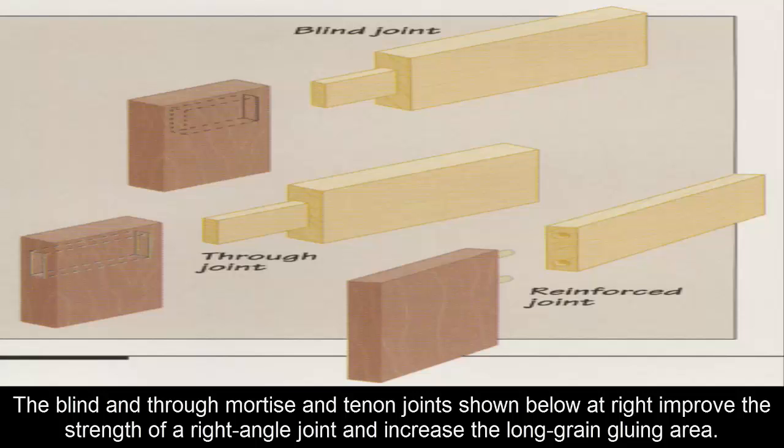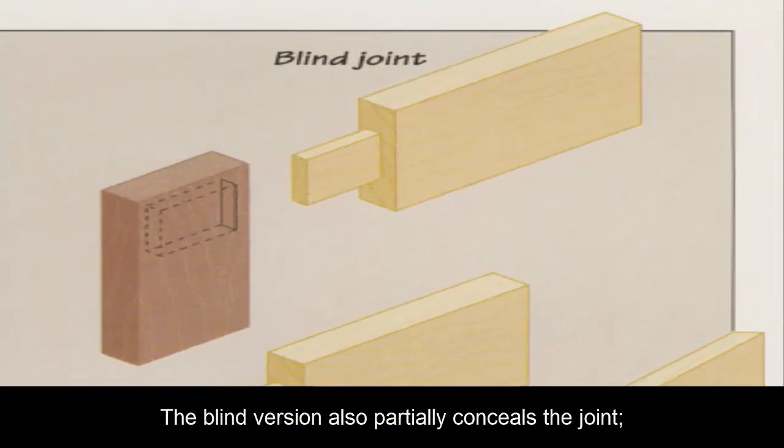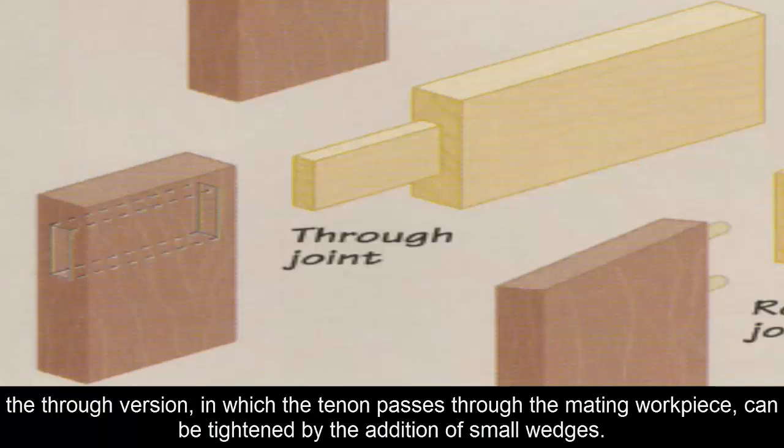Basic joint types: the blind and through mortise and tenon joint improve the strength of a right-angle joint and increase the long-grain gluing area. The blind version also partially conceals the joint. The through version, in which the tenon passes through the mating workpiece, can be tightened by the addition of small wedges.